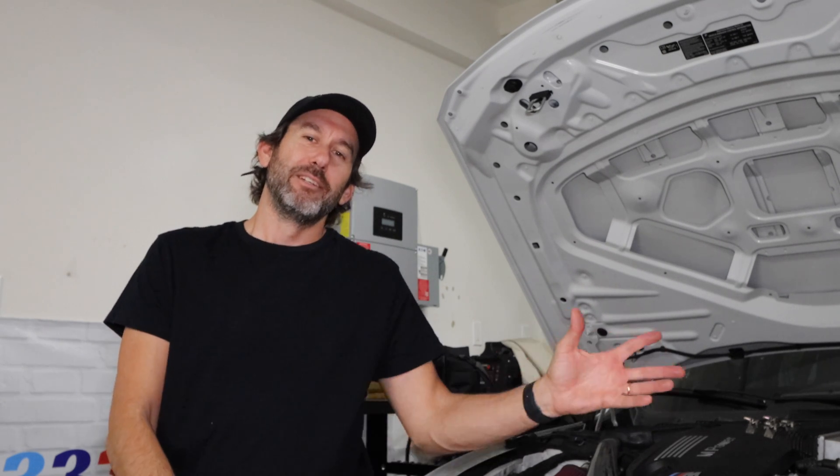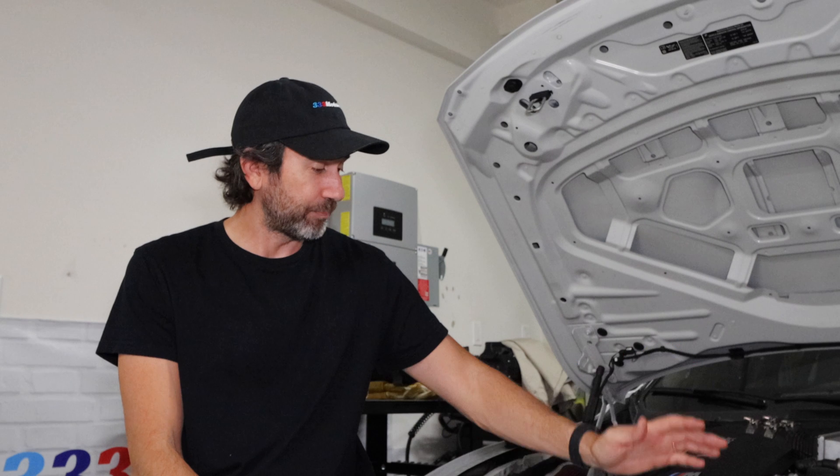Welcome back to 333 Motoring — another day, another project. We've got the F80 M3 sitting right behind me. Today we're going to be draining the coolant and refilling it with new coolant. The reason I'm doing that is I've run out of coolant. On these F80s everything's electronic — there's not even a dipstick to check the oil — and the coolant operates the same way. Instead of giving me a warning that the coolant is low, it allowed me to run so low that it triggered a couple different check engine lights.